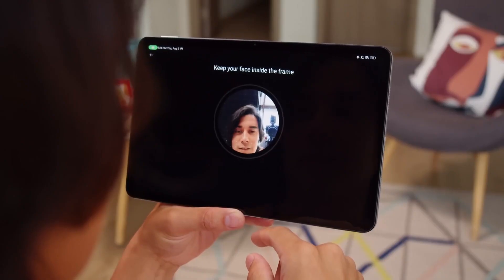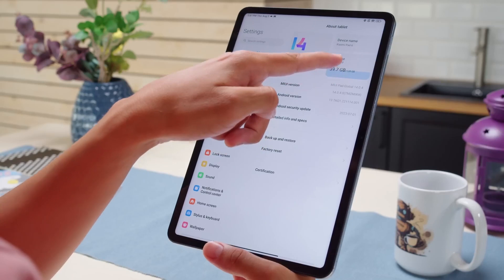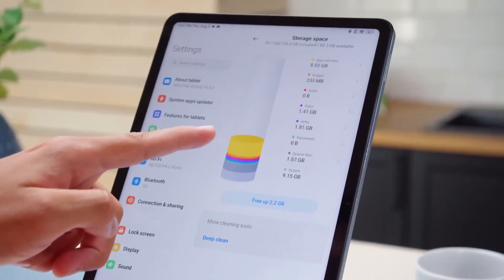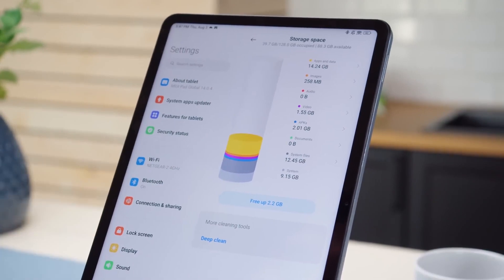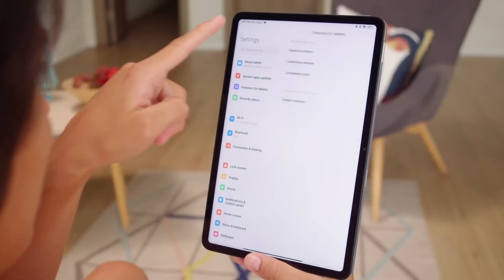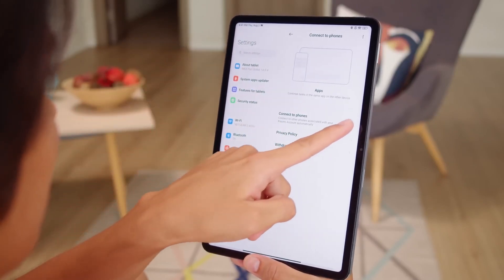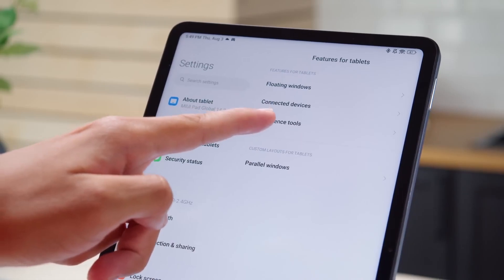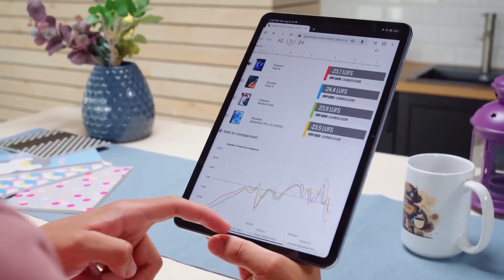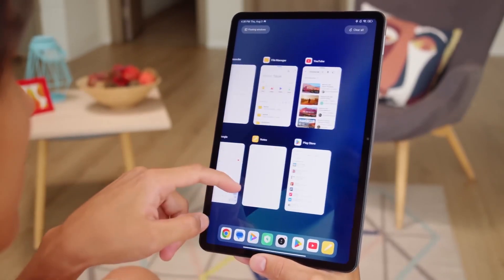If there is one thing that might be improved upon with the Xiaomi Pad 6, it would be the addition of a fingerprint scanner. There is, fortunately, a Face Unlock feature built into the tablet. This feature is not safe enough to be used for financial transactions, but it is more than sufficient for ensuring that no one but you can access your Xiaomi Pad 6 when it is locked, and there is no longer a requirement to input a PIN or password each time the device is unlocked.